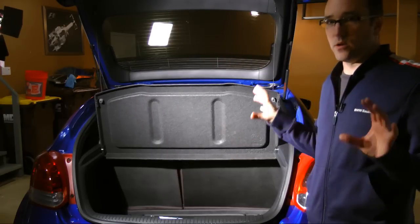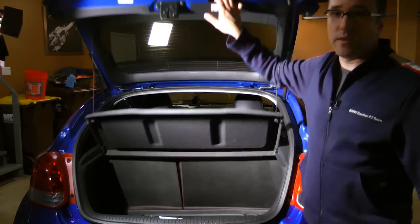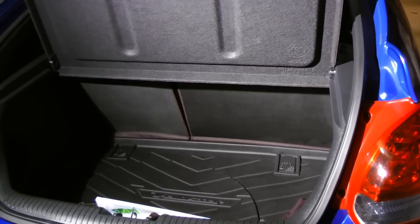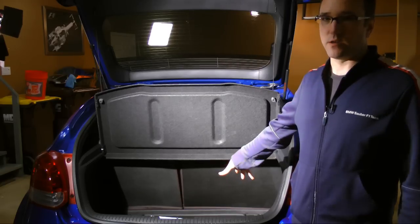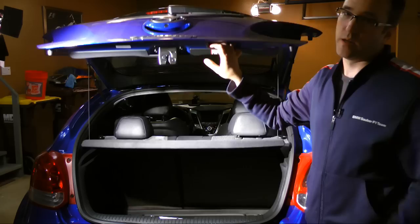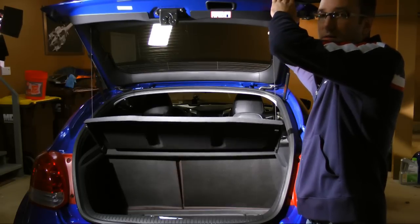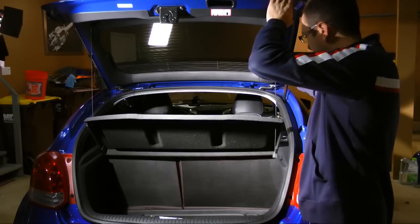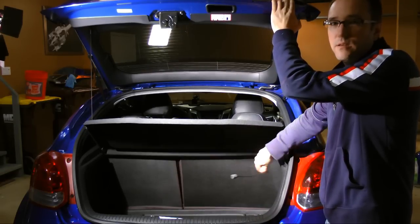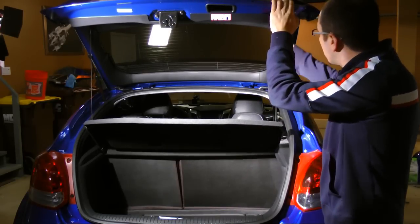Let me go over something that annoys me about this car — this cargo cover. I understand what it does: you lower the hatch and it hides your contents, gives it a nice finished look. However, there are a few problems. First, it restricts your cargo volume — if you fill it up and go to close the hatch, it doesn't close because the tray pops off. Second, it's held on by these strings, which are very easy to remove. Under lateral movement those weighted strings flop around back here, so when you take a turn it's flying around — you hear it and think something's sliding in the back.